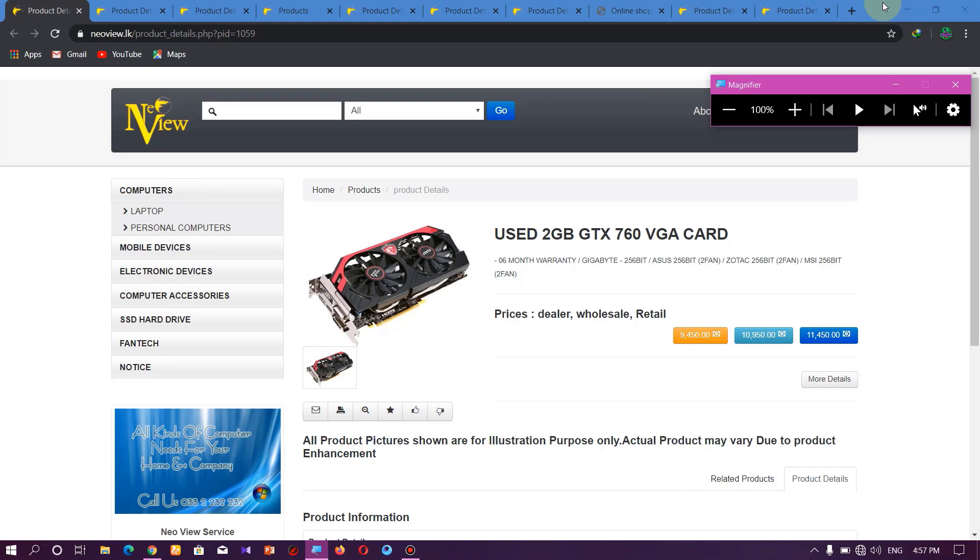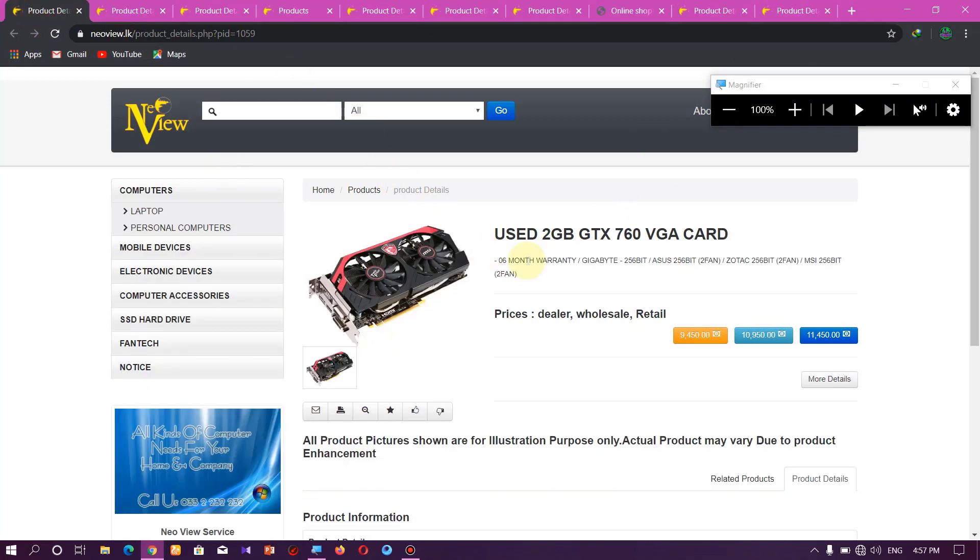If you like this video, you can subscribe to our channel. Alright boys, I'm going to talk about VGA — low budget NVIDIA graphic cards and AMD graphic cards.